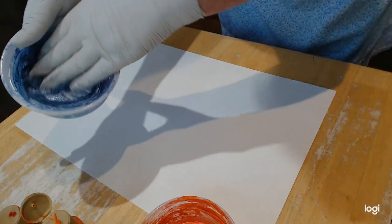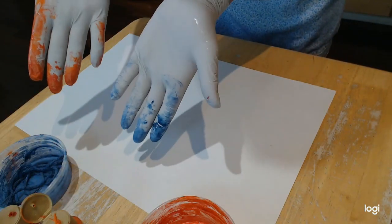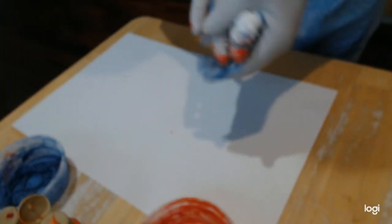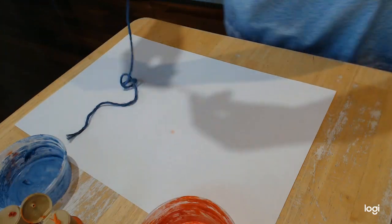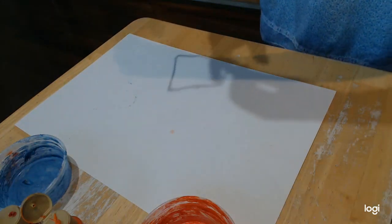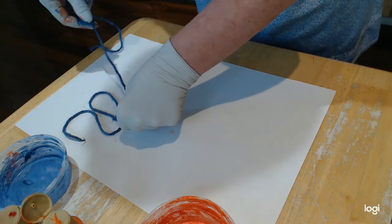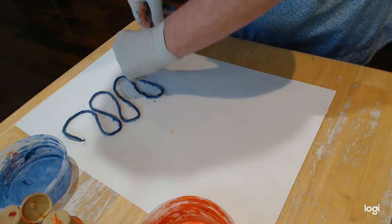This one has blue paint in it, so I'm going to do two different colors. You're going to get messy, so you can wear gloves or grab a towel. Then the next step, take your string — this is an extra long string — and put it on your paper in a design that kind of looks like a curvy road.